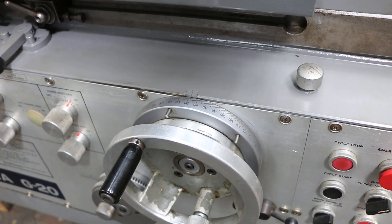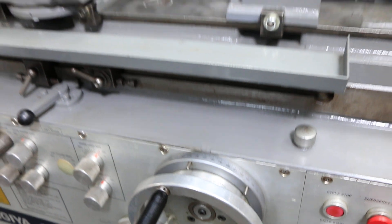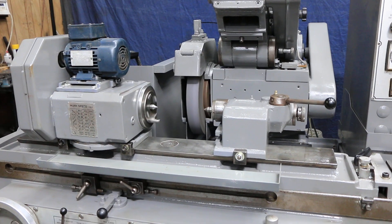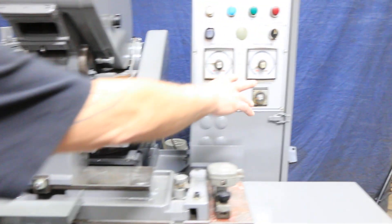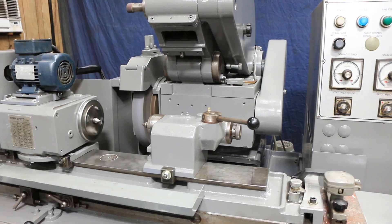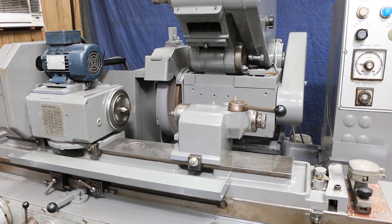The feed rate and duration are all adjustable with the knobs and timers here. This will continue feeding down to zero. At that point, your spark-out counter comes on, and each back-and-forth pass counts as one stroke. So you set five strokes or whatever, and after you finish your part, it always goes back and forth the same number of times.